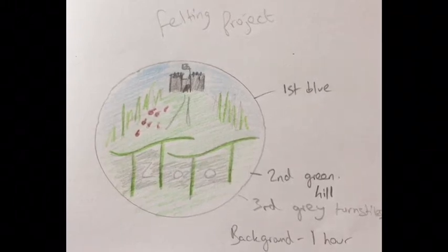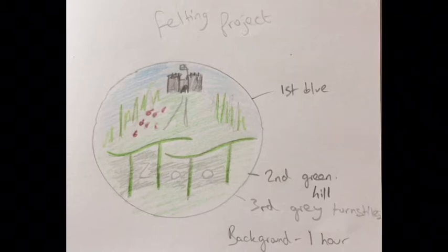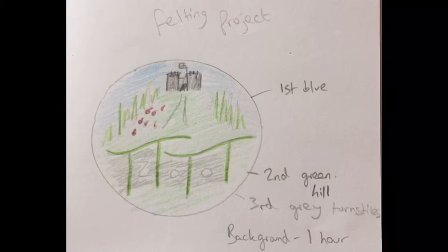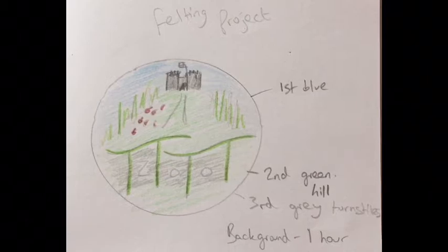You can copy this design if you'd like to, but I would also like to encourage you to think of some of your own memories of the castle, or bits of the castle that you really like, and see if you can create something from your own imagination.